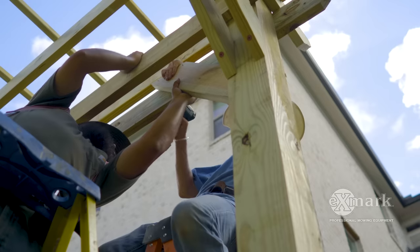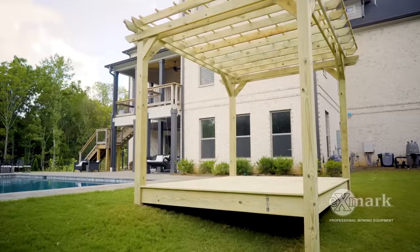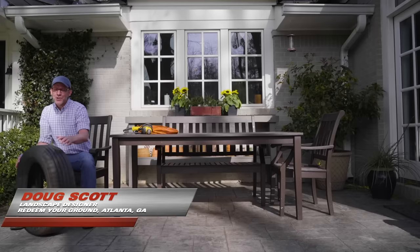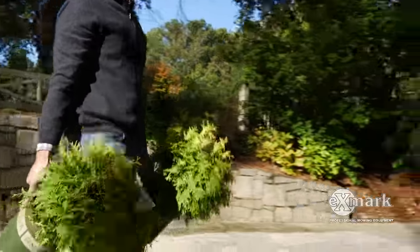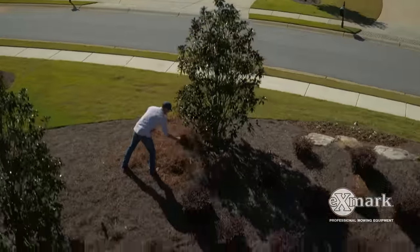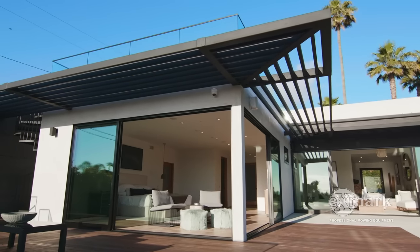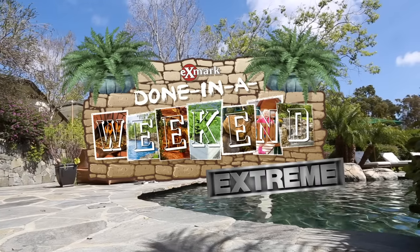Next on Done in a Weekend Extreme Projects: add a shaded gathering space and architectural interest to your backyard with a new pergola. I'm landscape designer Doug Scott. Having partnered with Exmark over the last several years on their hugely popular Done in a Weekend Projects videos, we thought it was time to kick these cost- and labor-friendly DIY projects up a notch to help you create the outdoor living spaces and experiences you've always dreamed of. Welcome to the all-new Done in a Weekend Extreme Projects series.